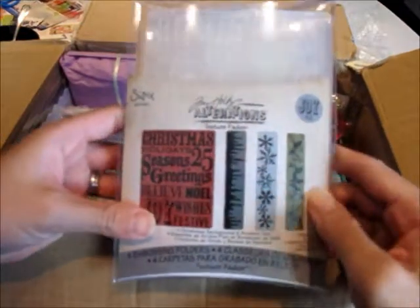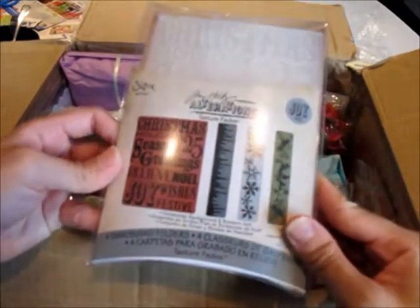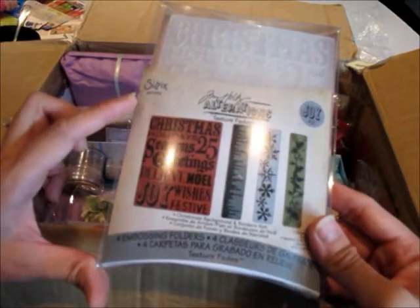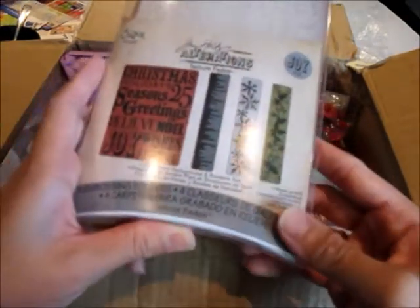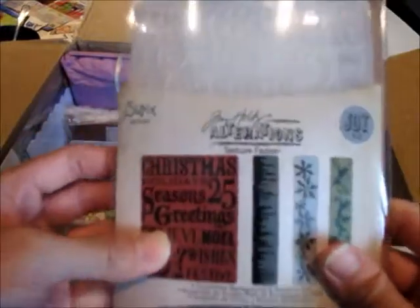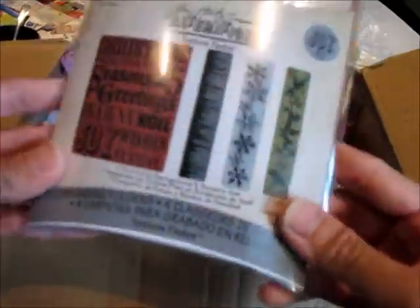No way — you didn't! I love embossing folders guys, so she gave me Tim Holtz Texture Fades — which are embossing folders — and there's Christmas ones and border ones. Oh my gosh, thank you Ali, this is so generous of you! I'm gonna be using these for sure.